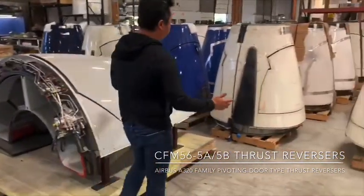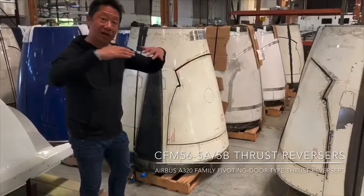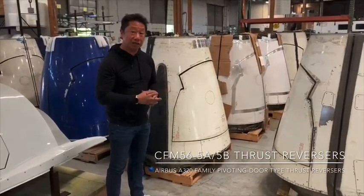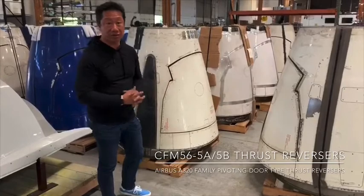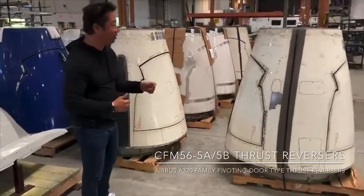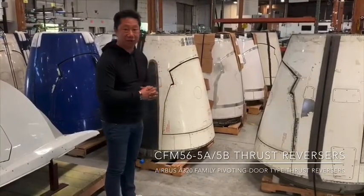In addition to that, we have regional aircraft thrust reversers. These thrust reversers also deploy but in the clamshell style, which is very similar to what is on the DC-9, MD-80, even on the 717 aircraft for the JT engines or the BR series engines — the JT-9D-200 series aircraft. The engines have these clamshell style thrust reversers. This particular thrust reverser is for the Rolls-Royce Allison engine, and it is used on the Embraer 120 and 145 as well. I should have some footage of these thrust reversers for you in the next series.